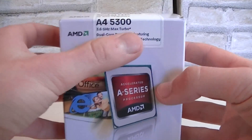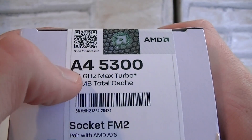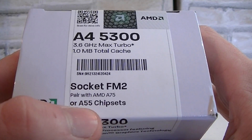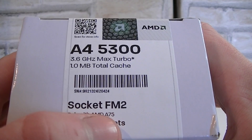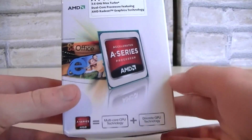Here's the box — again we're looking at the A450-300. Here are some specifications, and this APU is only compatible with the new FM2 socket. AMD recommends going with the A75 or A55 chipset on your motherboard, but you can of course also run it with the A85X chipset.